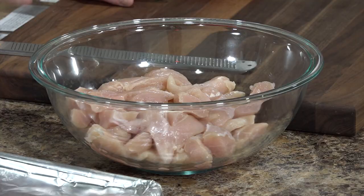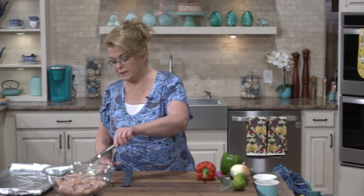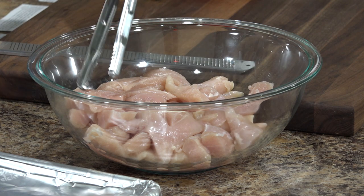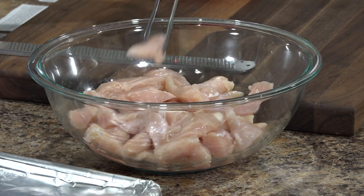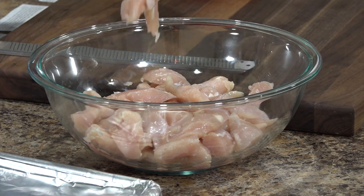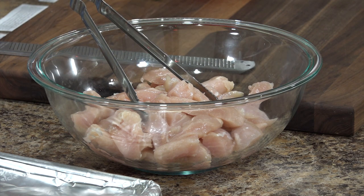I'm using about two pounds of chicken tenders that I have already cut up into pieces — I wanted bigger pieces, not tiny little pieces. I use tenders because that's what I had. If you have chicken breast, use the breast, just cut it up into similar sized pieces. You want them to be kind of chunky because we are going to be eating it in a tortilla.